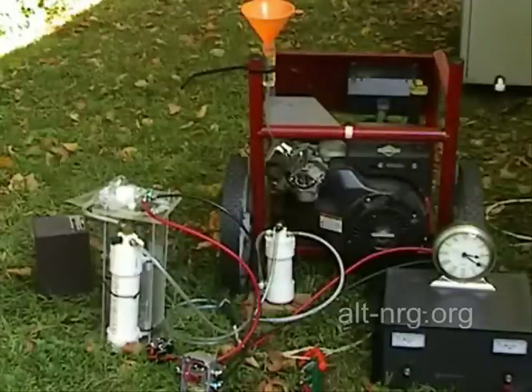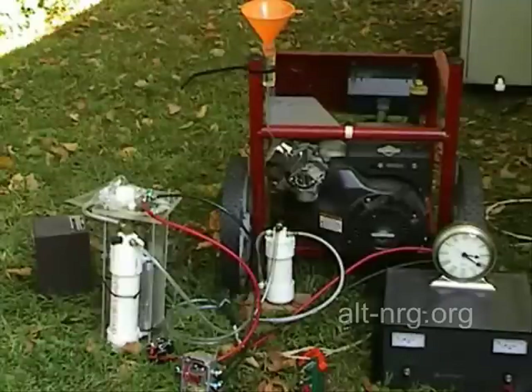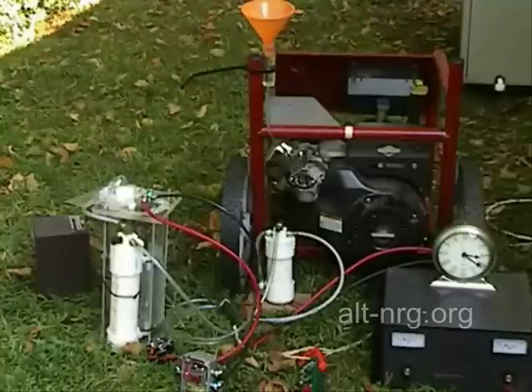Right now I have it set to draw 5 amps at 120 volts, and it is being powered from the AC current coming from the house right now.